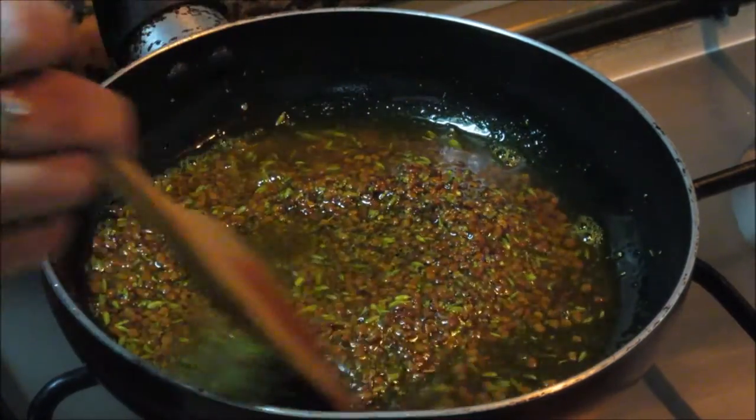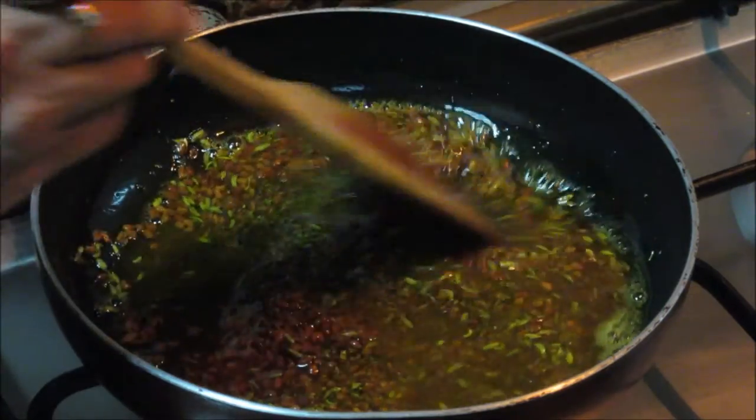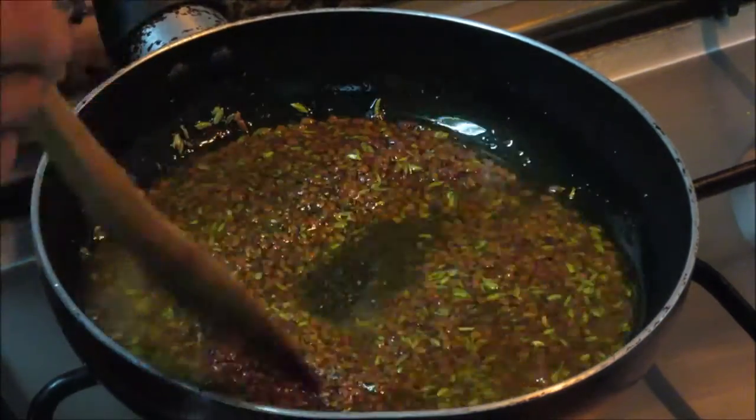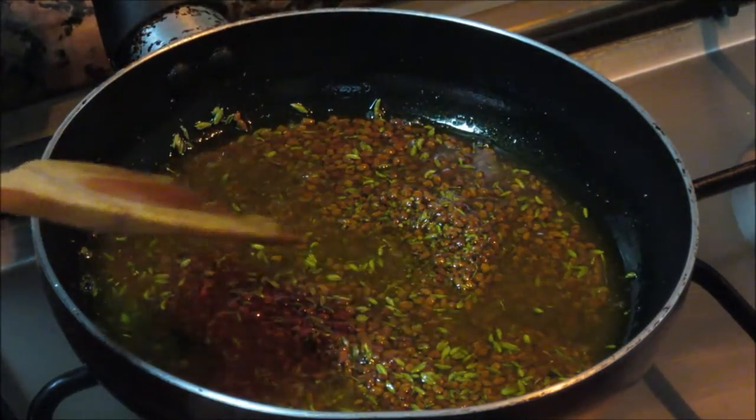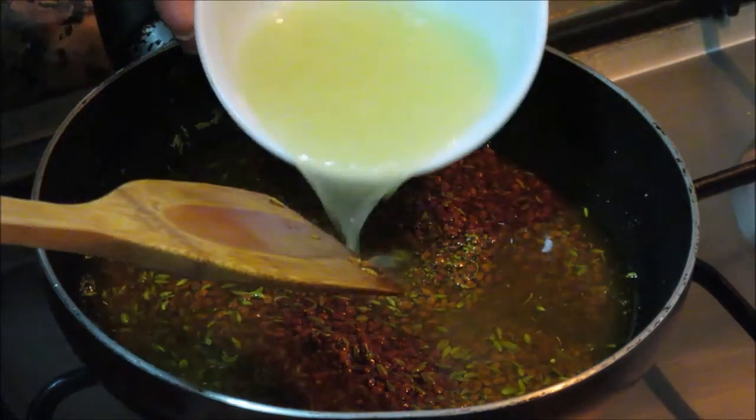Now let it completely cool down, and then finally you need to add lemon juice. After about 5 minutes this pickle has cooled down a little bit. Now I am going to add the lemon juice.